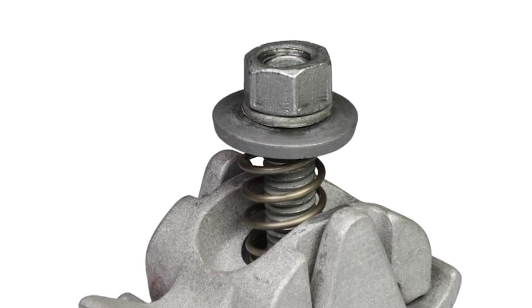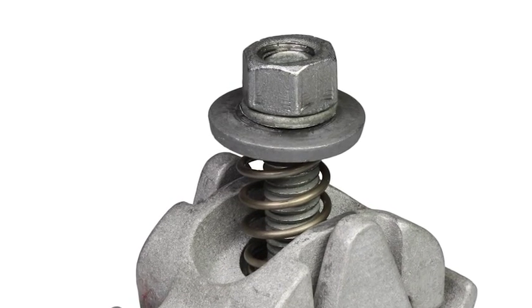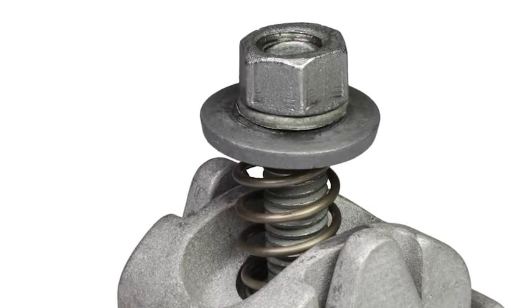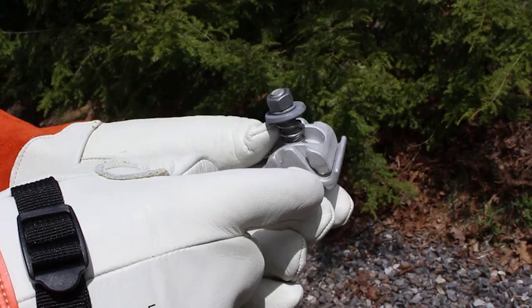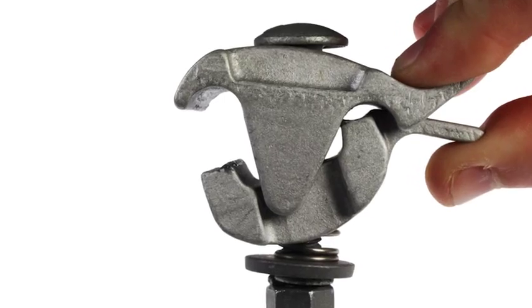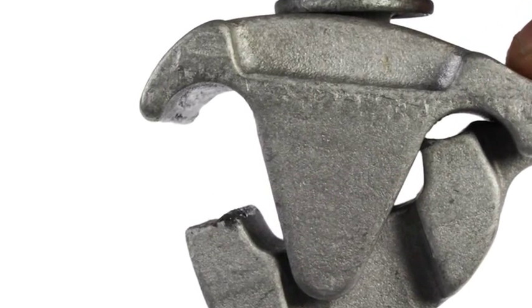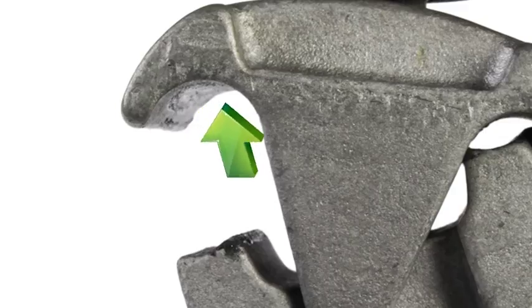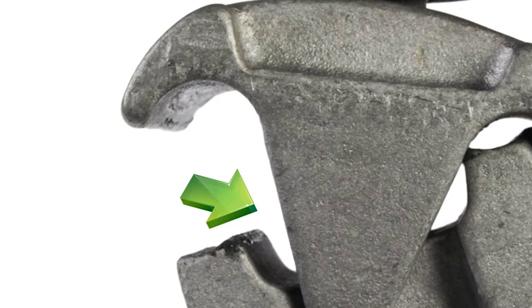Before installing, verify the nut is flush with the top of the threaded bolt. If it is not, twist the nut until it is flush. Next, squeeze the duct bill to verify the tap side of the connector opens. While open, visually inspect the cable groove to ensure oxide inhibitor has been applied. If it has not, apply inhibitor liberally. The oxide inhibitor will increase the life of the connection.